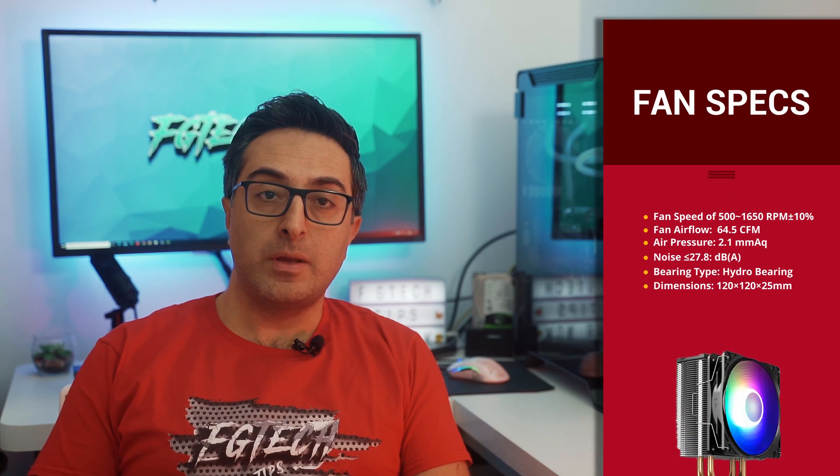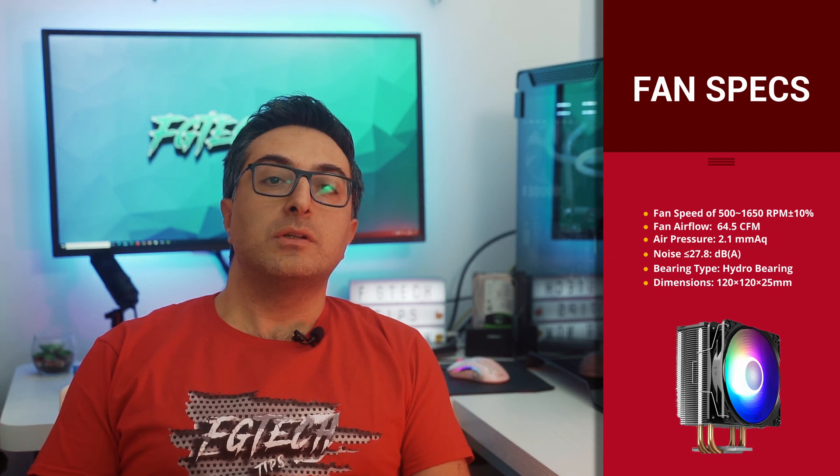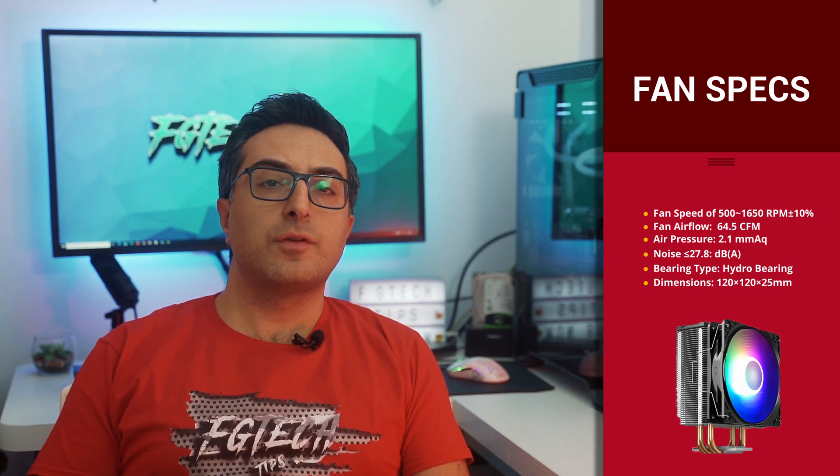For fan specifications: speed ranges between 500 and 1650 RPM, airflow is 64.5 CFM, and fan noise is less than 28 decibels. You can also purchase an additional fan and install it in a push-pull configuration if needed. Now let's proceed with a quick unboxing, then I'll show you the installation, and finally we'll run some benchmarks to see how it performs under high workloads.